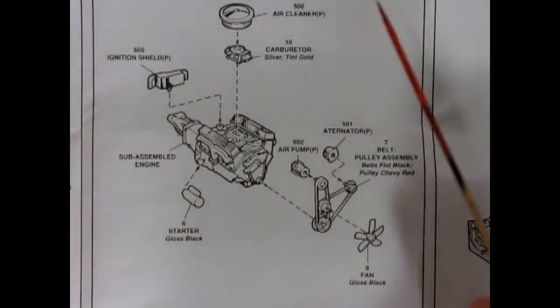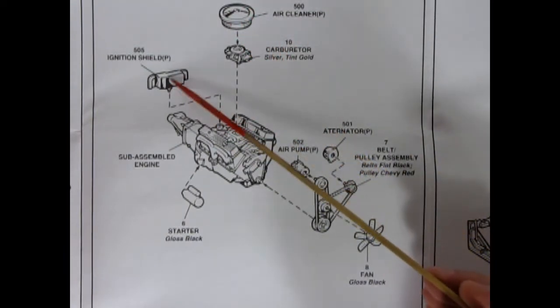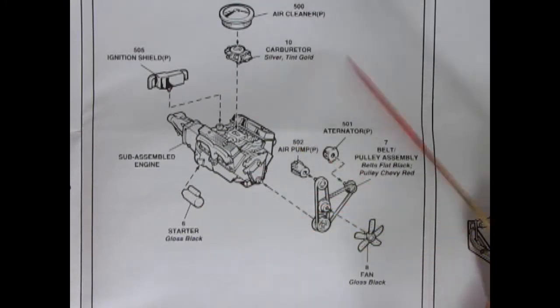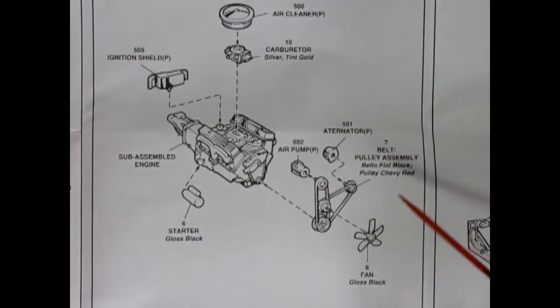Now in step number two, we've got the open element chrome air cleaner, the carburetor, our ignition shield, the starter motor, the air pump, the alternator, our fan belts and pulleys, and our fan.